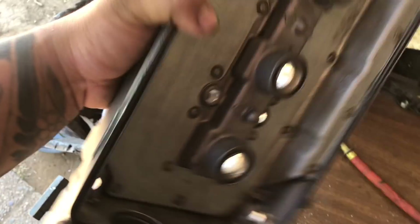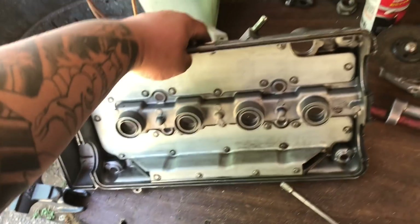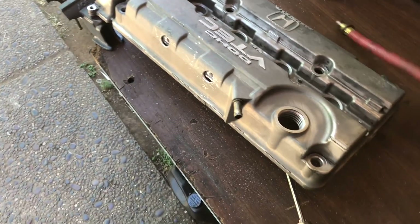Before I start welding this I'm just gonna go ahead and blow everything out of it. I'll do it again before paint and again before I install it in the car.